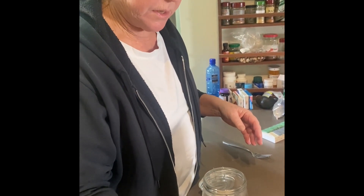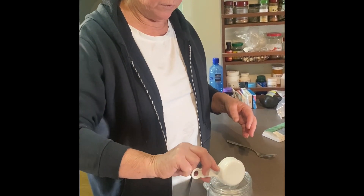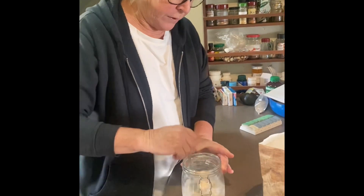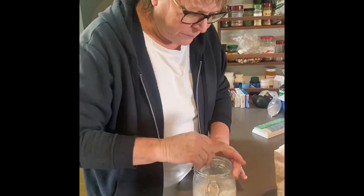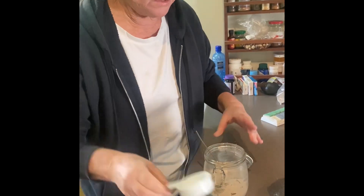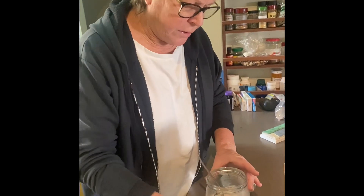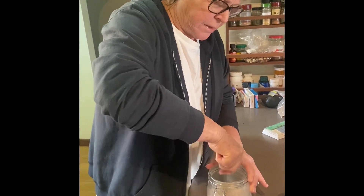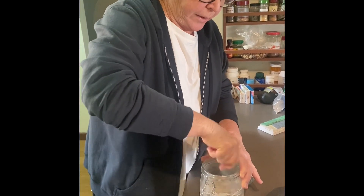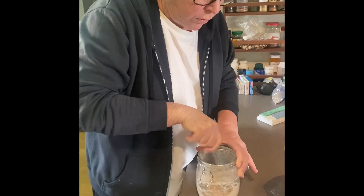It's half a cup of whole wheat flour and a quarter cup of water. Give it a good stir with a fork. This doesn't look like it's got enough water in it, so I'm just adding a little extra. The consistency of the starter should be like a Greek yogurt.